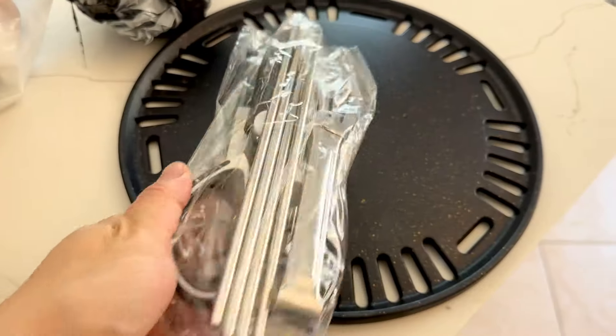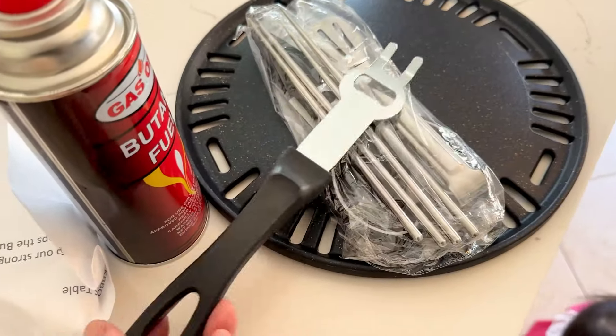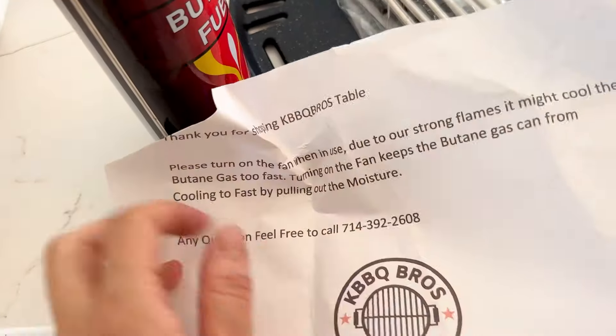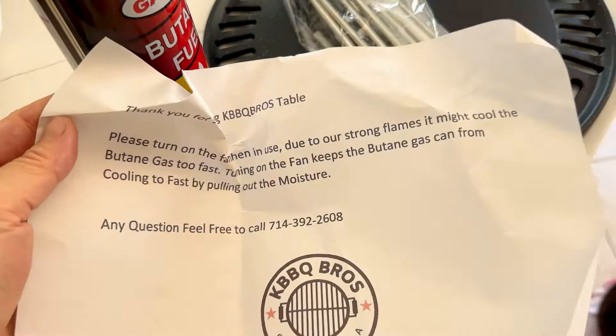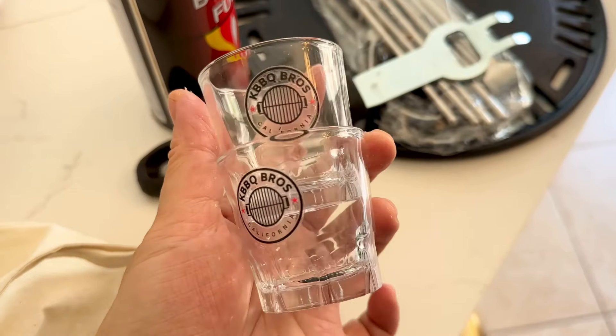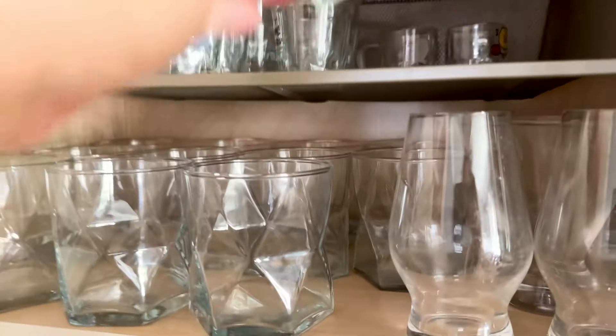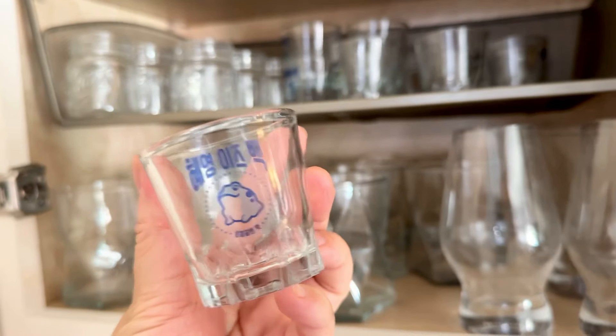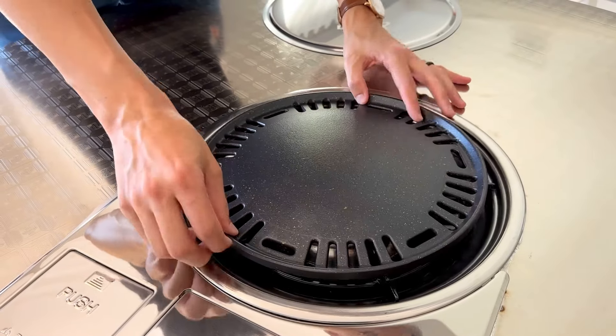It comes with a butane gas can — you can buy these at any Korean store, I have a bunch at home. It also comes with utensils, a little grill tool to take out the grill, a note with a tip about the fan, and some shot glasses. I do have my own custom soldier tins though — aren't they cute?